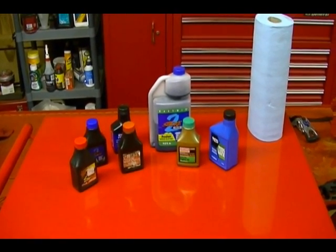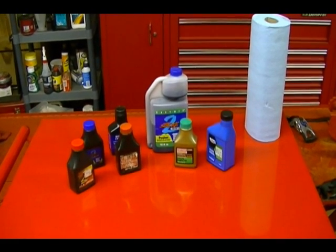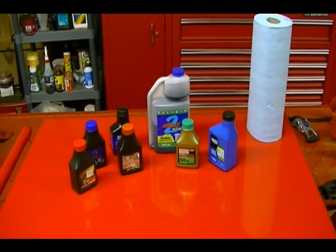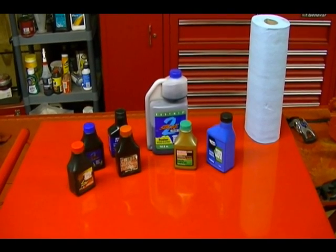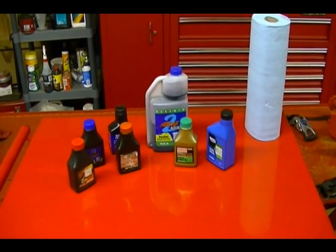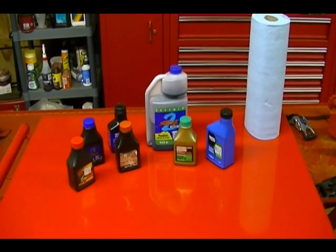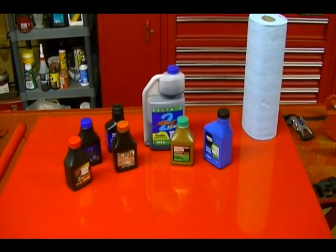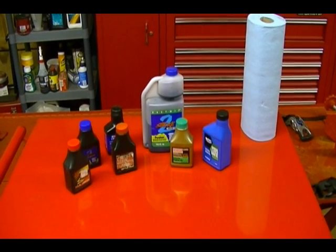If you look in the owner's manual or operator's manual for the equipment you're using, it will tell you what the correct ratio is of oil to gasoline for your engine. If your equipment is fairly new, it will say 50 to 1 or 40 to 1, and if you're using older stuff it might say 32 to 1. That ratio means, for example, 50 to 1 means 50 parts of gasoline to one part of oil, and 32 to 1 means 32 parts of gasoline to one part of oil.